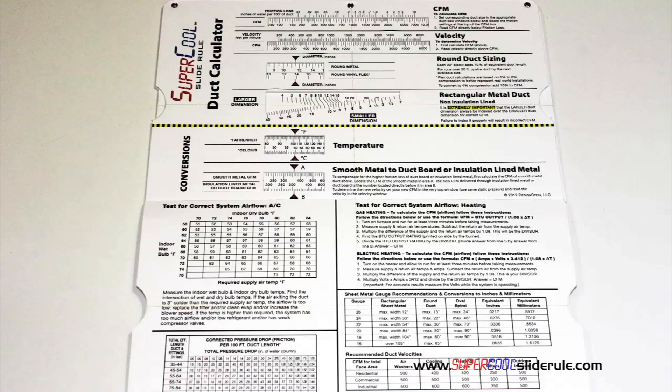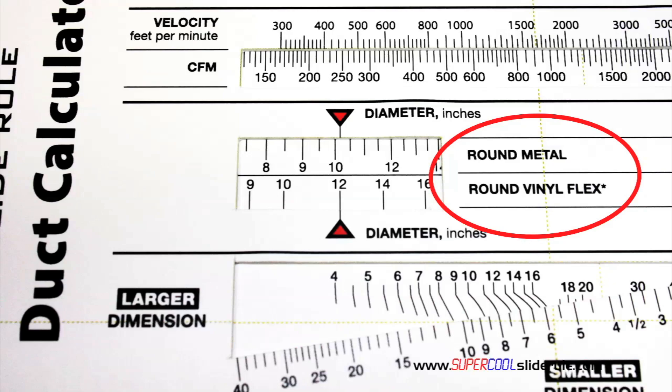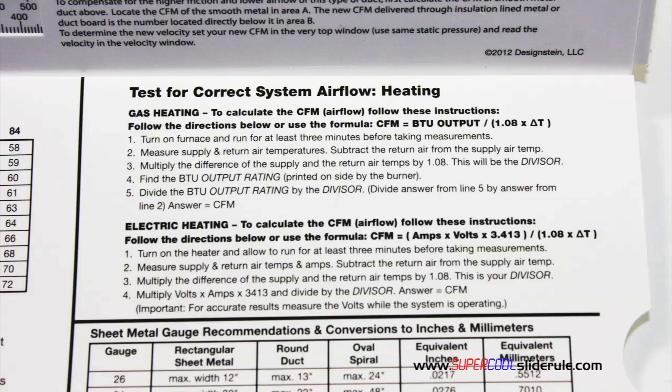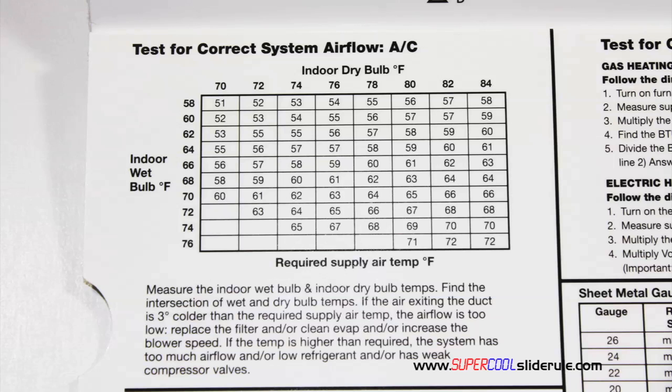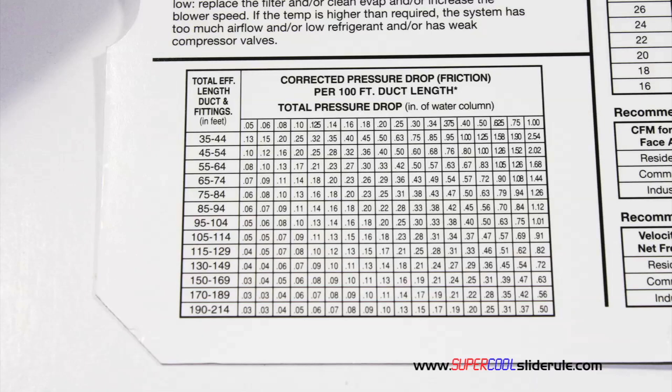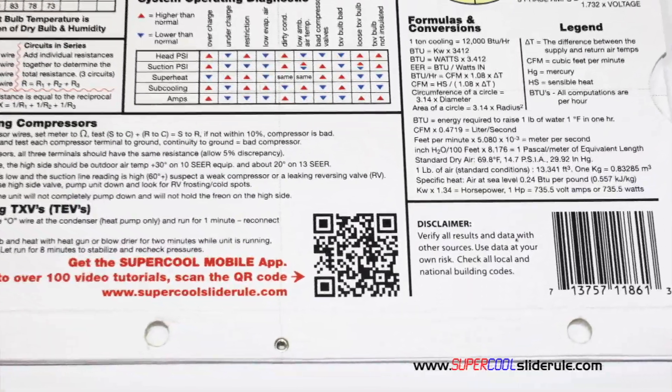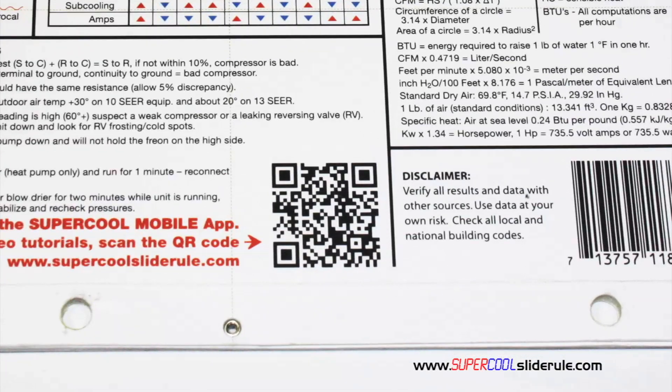Inside is packed with even more information. It performs sizing of both metal and flexible duct. It has the only direct reading conversion from smooth metal to insulation line metal we've ever seen. The majority of technicians have never been taught that if the insulation is on the inside of the ductwork, you cannot size it with a regular duct calculator. It has step-by-step directions for determining airflow through a gas furnace, electric furnace, or an air conditioning unit. It has pressure drop multipliers for ductwork as well as recommended velocities. And finally, the scanning of this QR code gives instant access to over 100 tutorials to assist the technician with every test and repair imaginable.